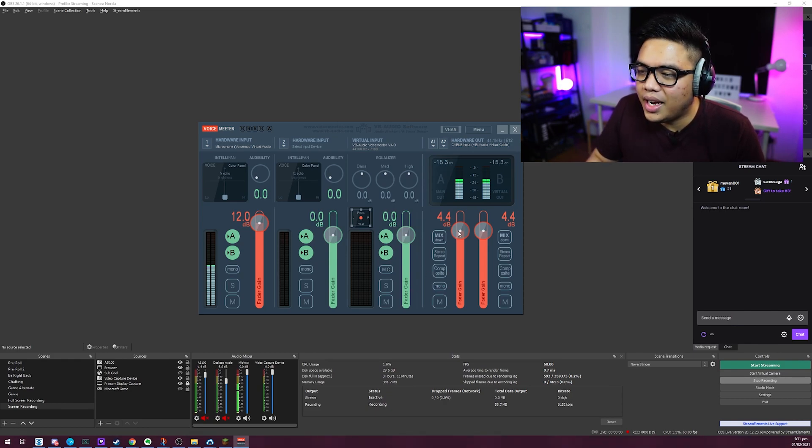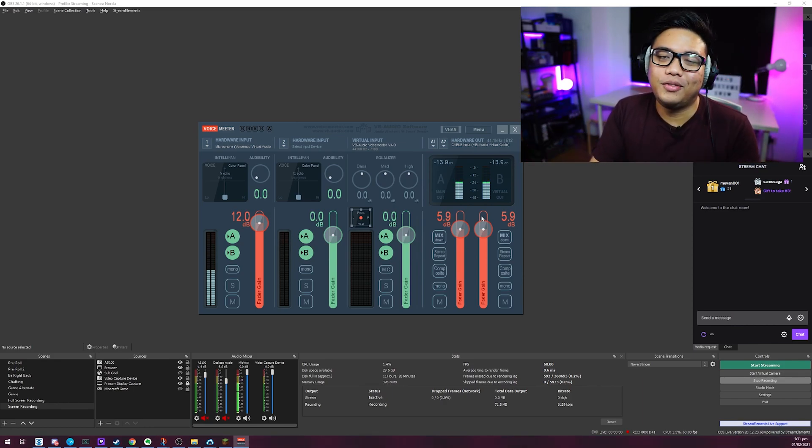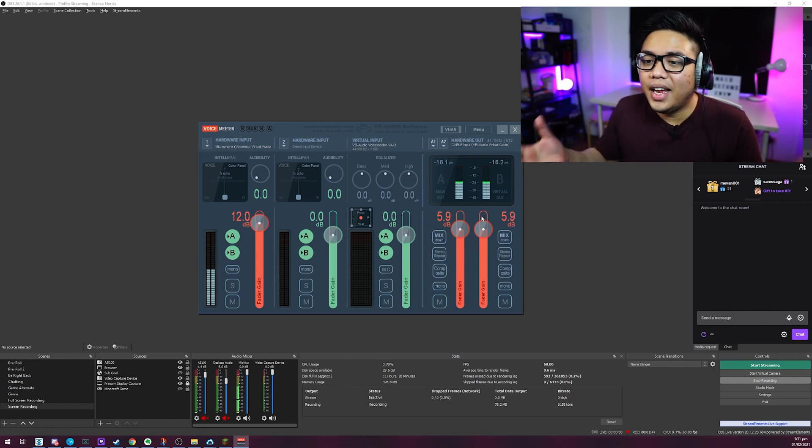I'm still speaking normally and it's a bit low still, so let me test. Setting it to around 5.9 — let's use that. And there you go. The volume is now pretty much uniform. You can now connect your VoiceMeeter to your Zoom, Discord, Valorant voice chat, or whatever software you use, and your microphone volume will have been boosted.